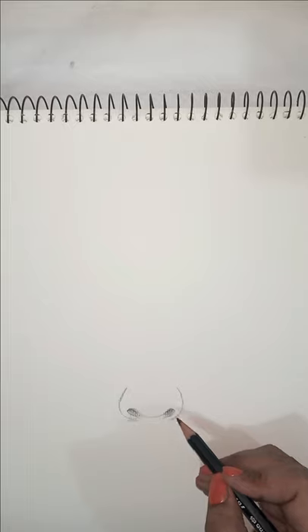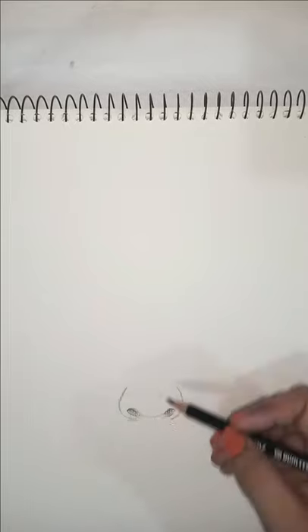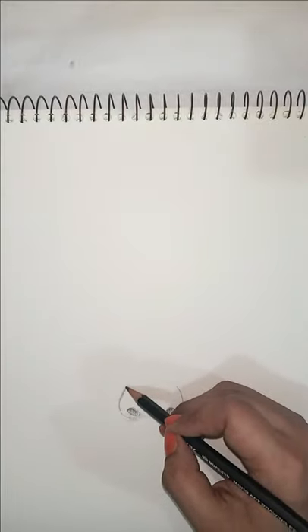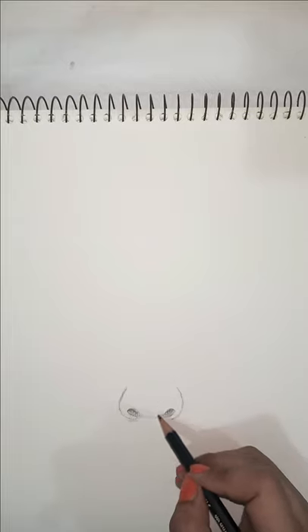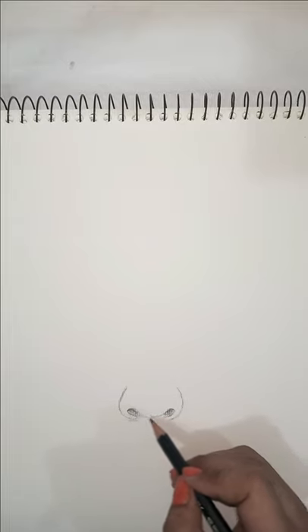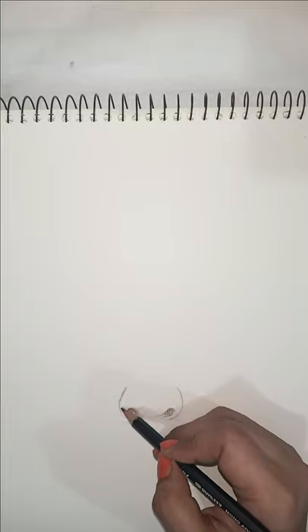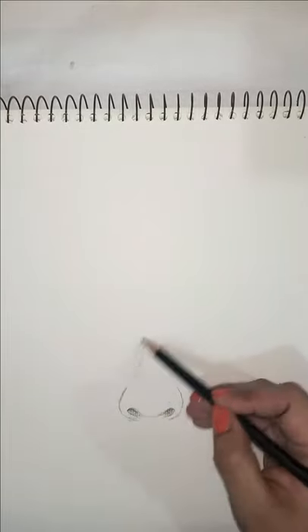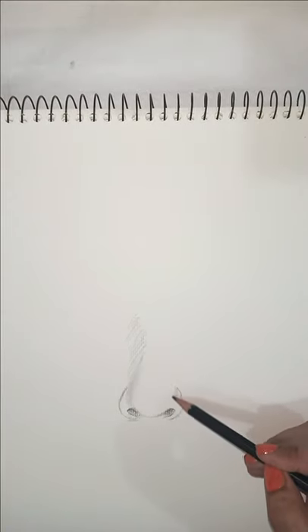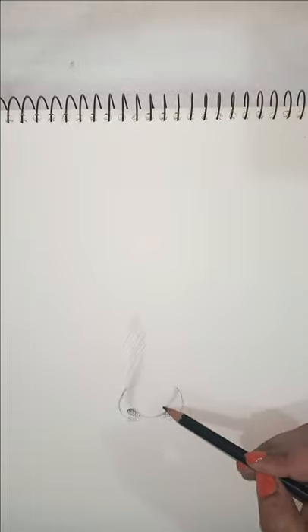we will consider where the light is hitting the nose. When we are talking about nose light, it will directly hit at the edge here. We will not shade this area — it will directly hit there. This area we will not shade it; I'm just going to shade it a little bit here.